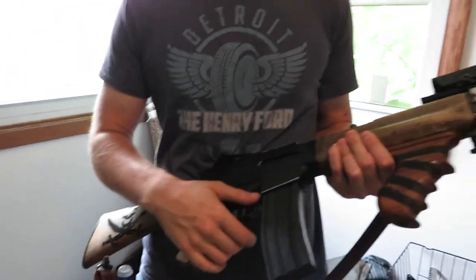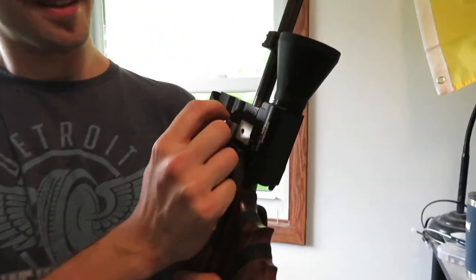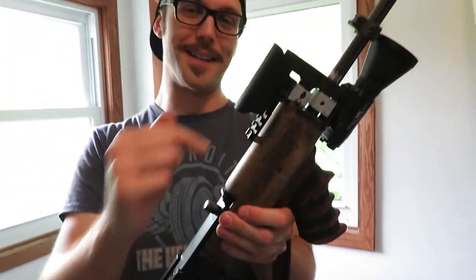I put an optics rail on it using pieces of aluminum lab equipment. This is actually a taper fit, so it's tapped on there and held in with set screws, and then another one going into the wood.